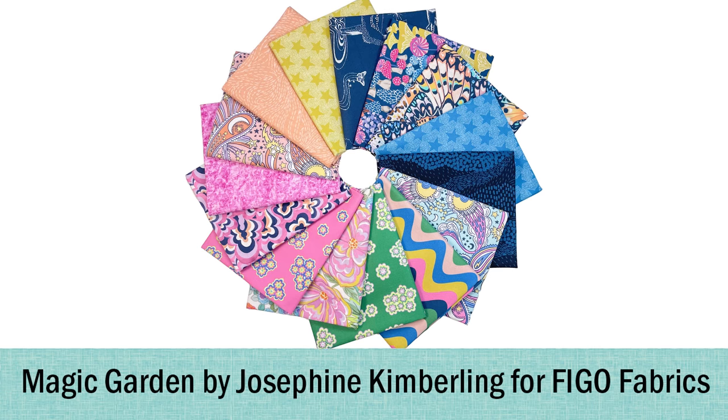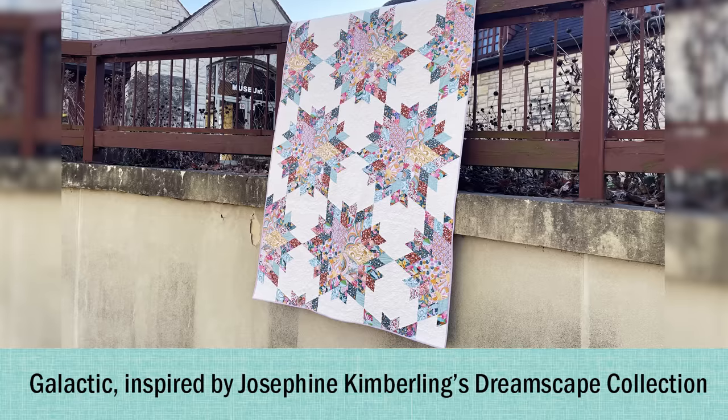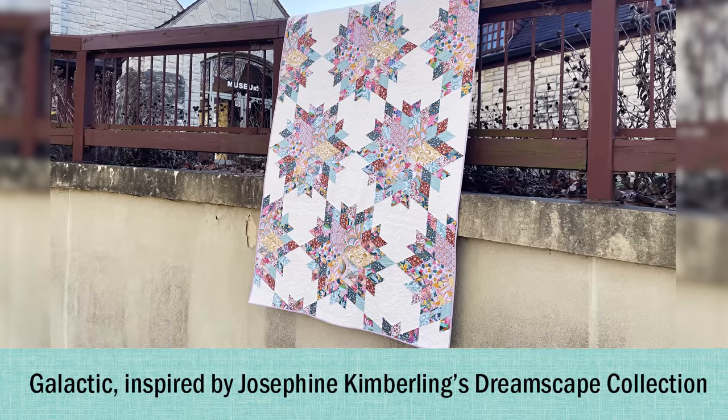This month we are working with Magic Garden by Josephine Kimberlin for Figo Fabrics. Figo is the modern division of Northcott Fabrics, which you probably know very well. They've been in the quilting business for a very long time, and we've featured Josephine Kimberlin before — you guys really enjoyed her wild and bright prints.